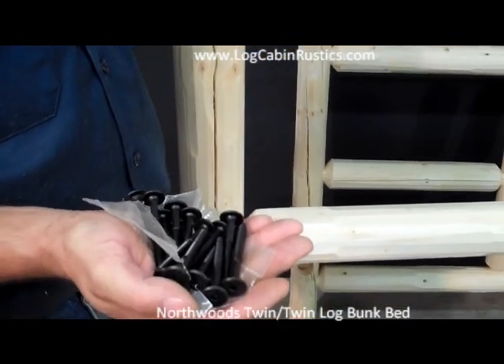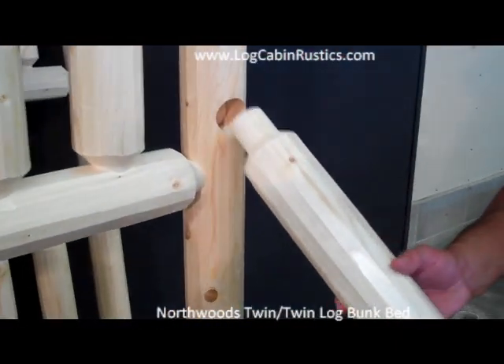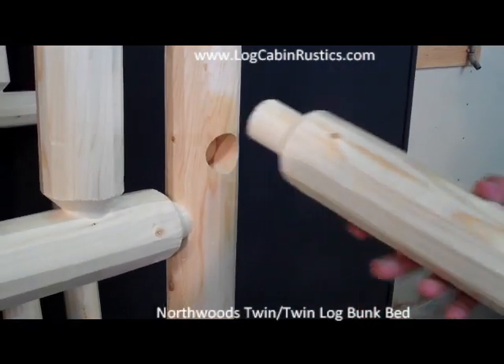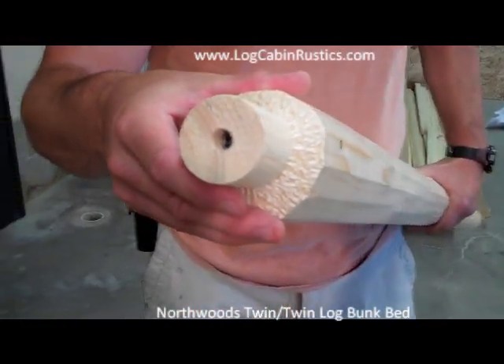All the bunk bed pieces are assembled using a mortise and tenon construction, which is the best joint that you can have. The tenon has a metal insert in it which accepts the bolt, which comes through the log and the mortise hole. The metal-to-metal insert is much better than using the lag bolts which other manufacturers use.